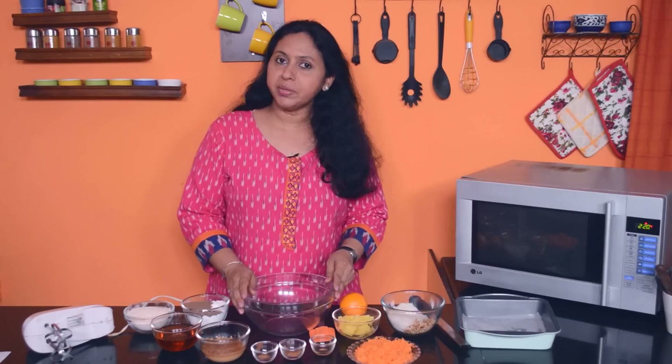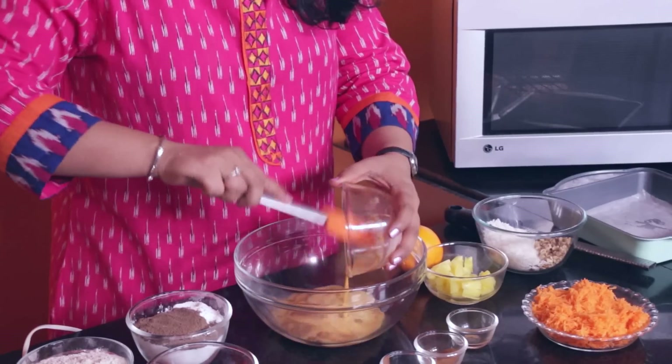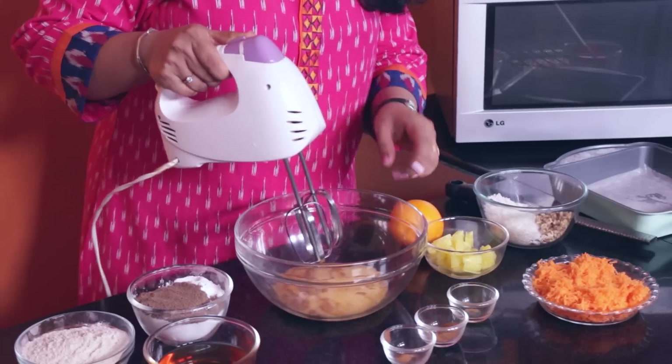In this recipe we are going to be using a hand mixer, just to incorporate the ingredients. Do not over beat or the texture of your cake might suffer. We will first take the eggs in this bowl — I have added some vanilla to the eggs — and we will beat this on low speed just to break up the eggs.